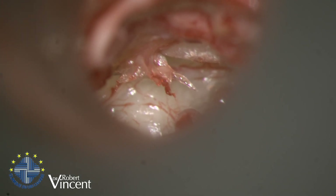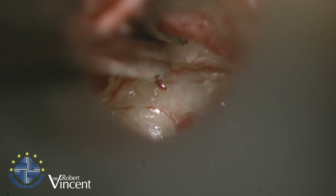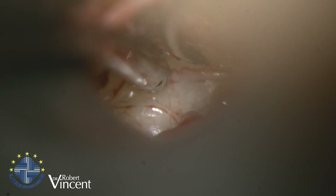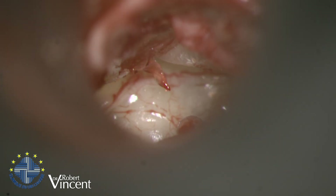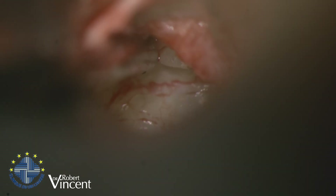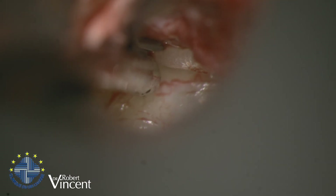This is a step-by-step dissection. If I make a tear I have some residual graft which I would use to reinforce the tympanic membrane. We cannot relocate the malleus safely if we do not separate it entirely from the drum. This distal tip of the umbo is also a little bit bent.